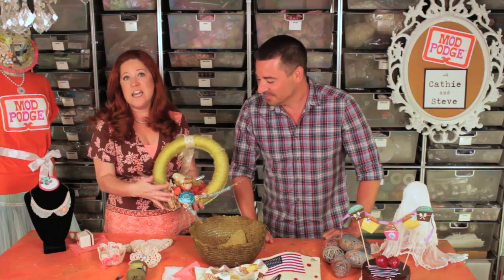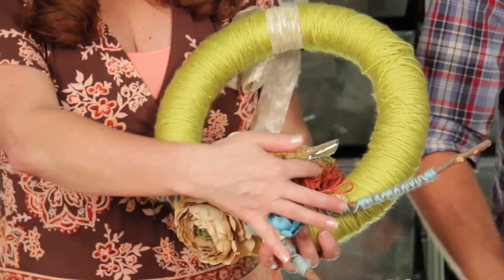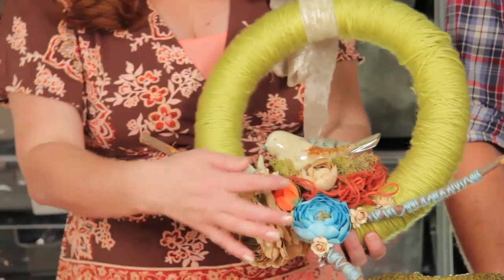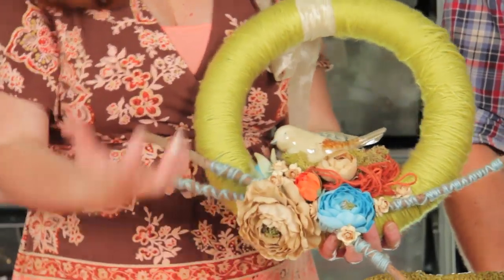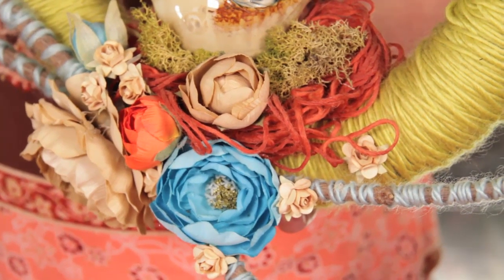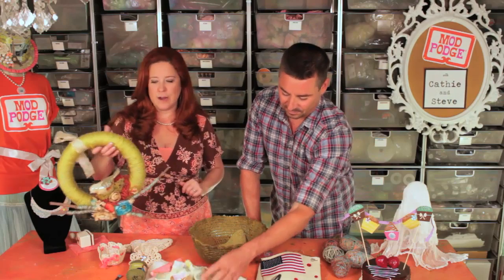Another really fun way to use yarn is to create a nest or any kind of shape like that. This was just regular yarn that we soaked in the Stiffy formula, and then I used a tin foil base to create a nest shape and use it here on this wreath. You could also do this for tabletop decor or whatever you want. Such a fun way to use up scraps of yarn.